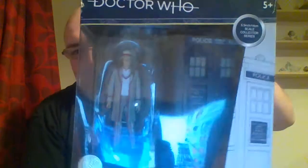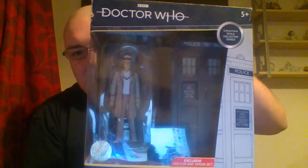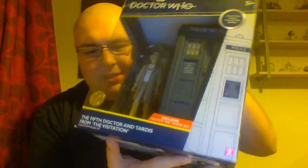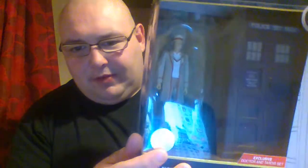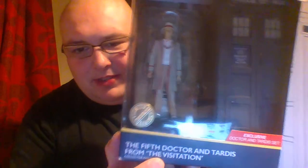Today I am going to be reviewing this. It is a Doctor Tardis set from The Visitation. It's an exclusive B&M set. On the front, there's a nice grey design of the Tardis. It says it's a collector's series in the 5.5 inch scale. It's got the limited edition foil sticker. It also says it's the 5th Doctor and Tardis from The Visitation.